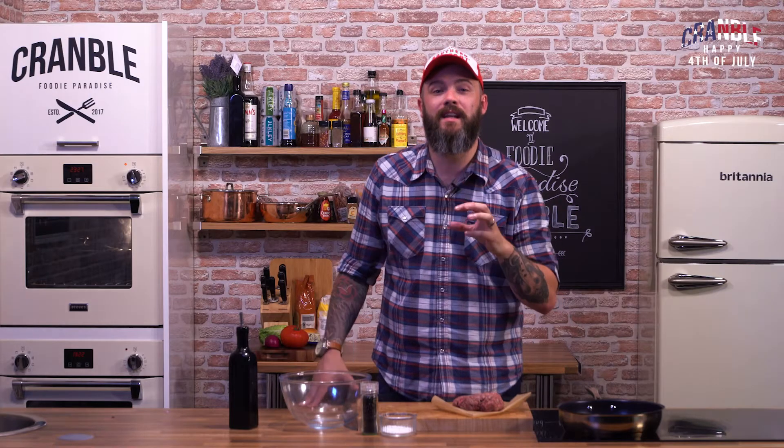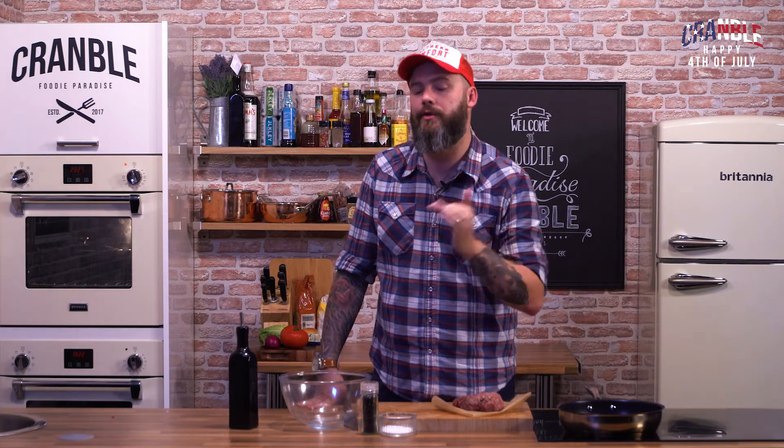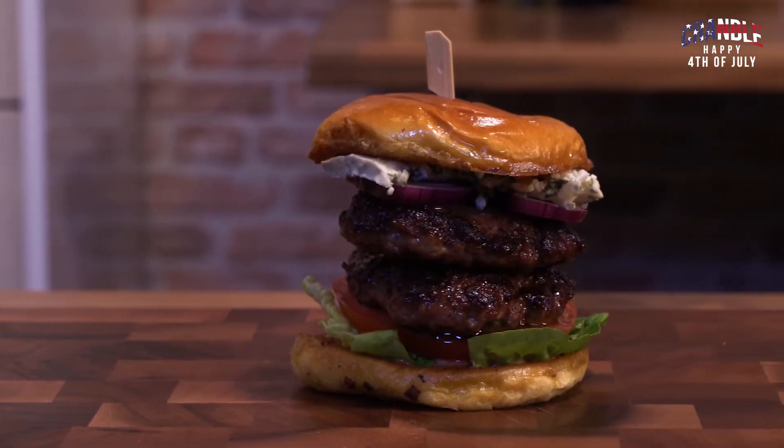Hi guys, welcome to Cranville. Today we're celebrating the 4th of July Independence Day with our American friends across the pond. With that in mind, I've come up with this amazing double black and blue burger.